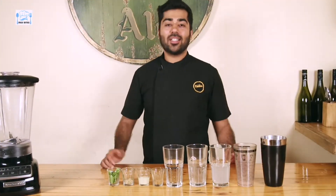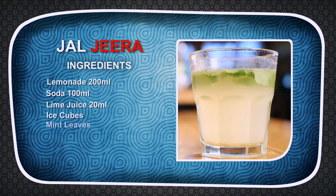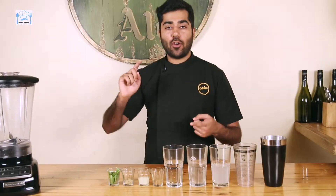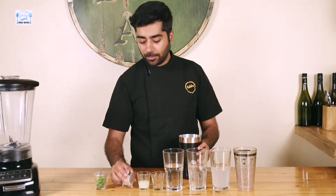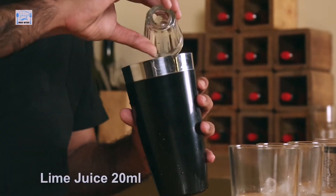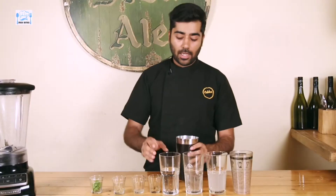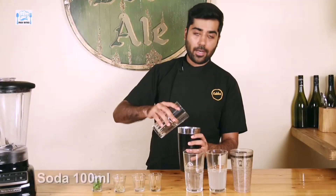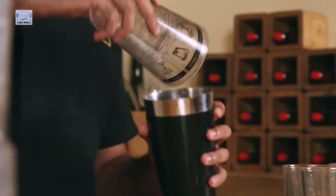Hi everyone and welcome to Desi Bites. I am Chef Pranav Kapoor and today I'm going to be making a Jal Jeera, which is good for your stomach, for a hangover, and just generally a very refreshing drink. For that, I have mint leaves — this is my personal take on a Jal Jeera. Throw in mint leaves in the cocktail shaker. Here we have some chaat masala — I will throw that in, two pinches of it. Around 20ml of lime juice. And some crushed cumin or jeera powder, two pinches of that. Then add some soda, about 100ml, and the same for lemonade. A little bit of ice, and we are ready to go.